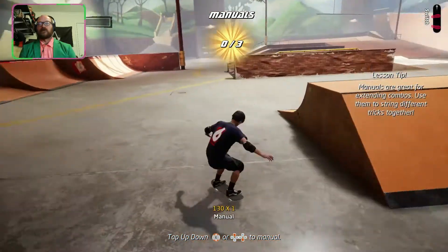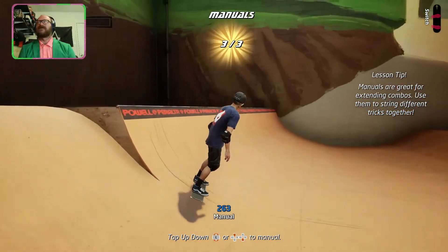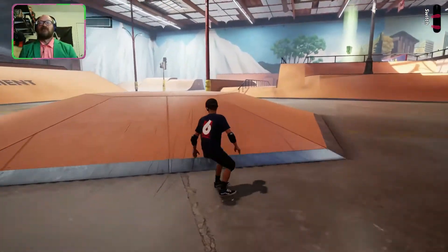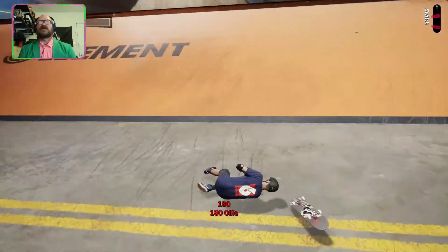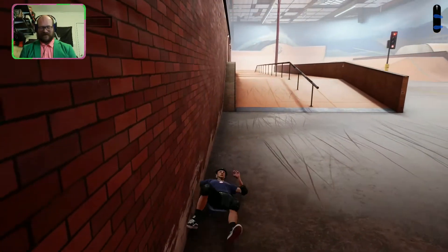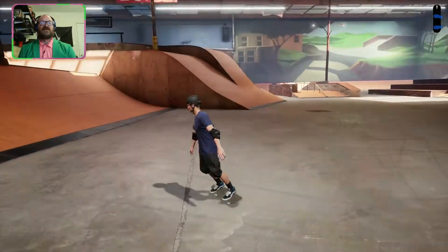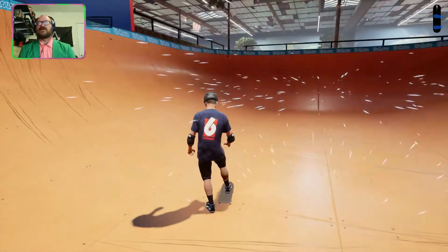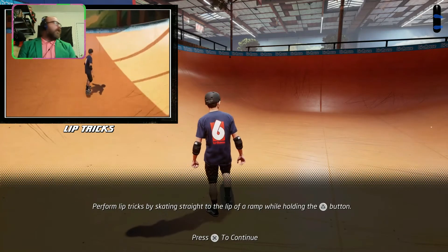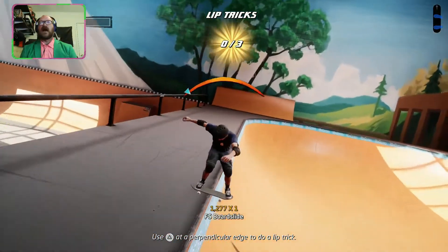Awesome — it's funny, I say I always fall over on manuals and I didn't fall over that one at all! Where's the next tape? Went from a fall right into another fall — out, out, out, it's fine. Got it! Now let's learn how to do a lip trick. Skate straight to the lip of a ramp while holding the grind trick button — and I just went straight into a board slide.